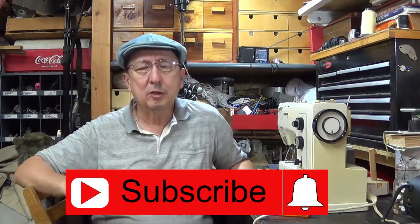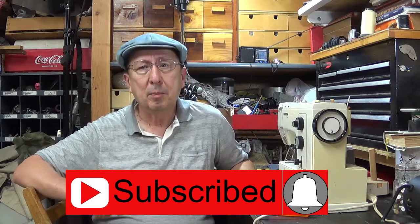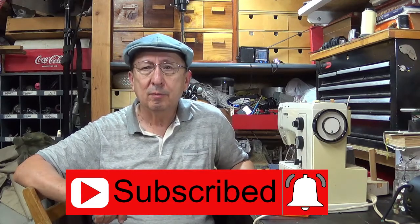Well thank you so much for watching the video. I hope you found the information useful. You can give me a thumbs up if you did, and if not you can give me a thumbs down - that's okay too. If you're not a subscriber, click on subscribe. If you want to be notified of each new video, click on the bell. So until next time, take care.